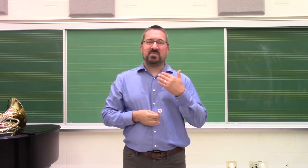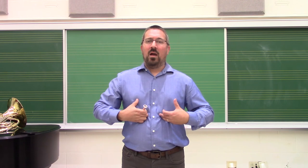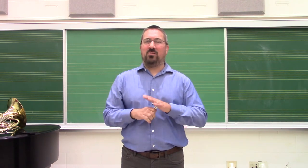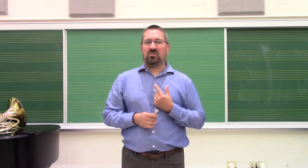Now you'll notice that in this case, I breathe through my nose. Typically, as brass musicians — as all musicians — we breathe through our mouth, as it allows for a fuller intake of air. But for the very first time that we introduce the mouthpiece, have the students breathe through their nose so they don't reset the embouchure they've just built.